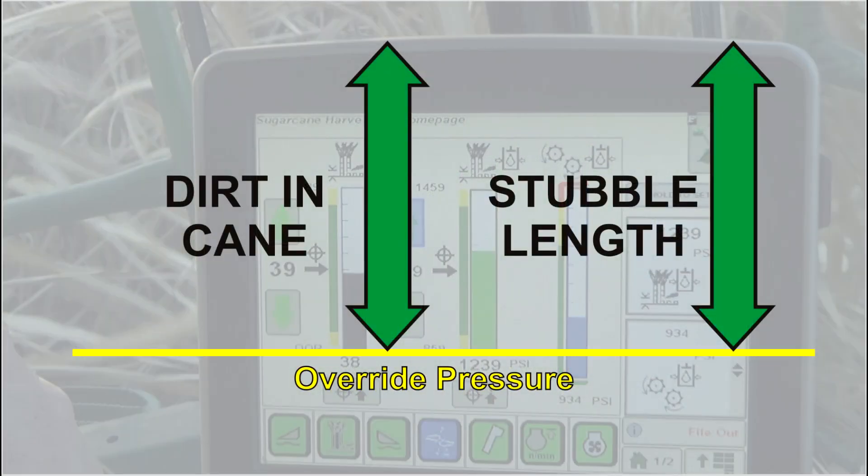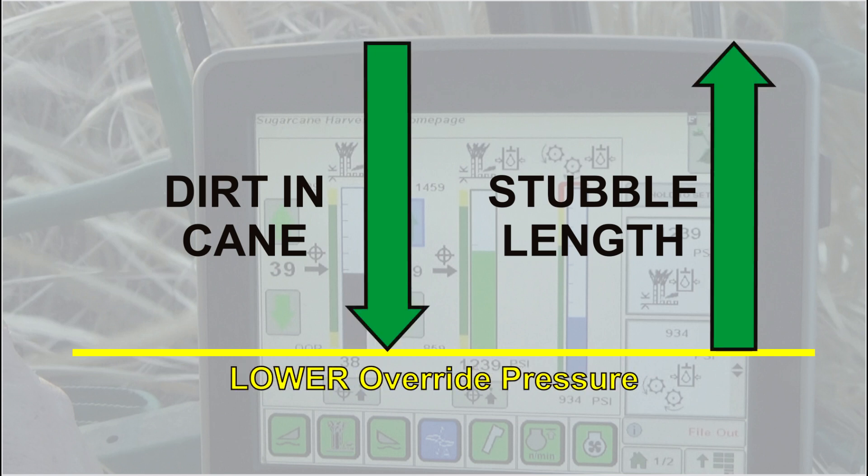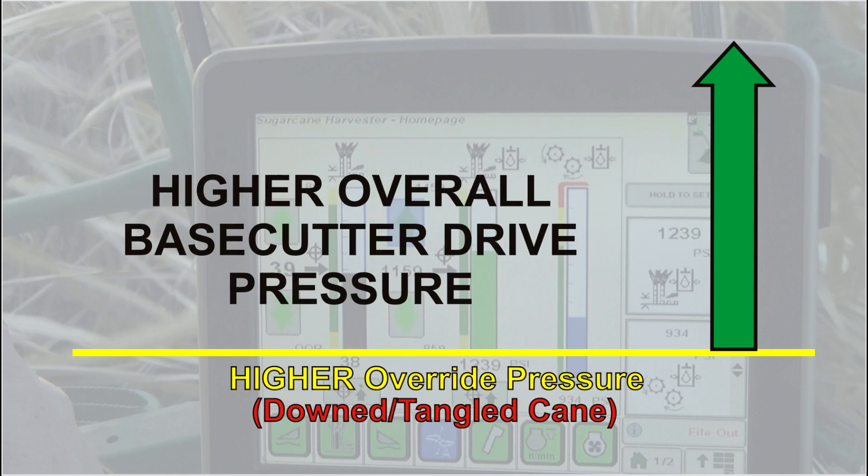The setting is a balance between the amount of dirt allowed in the cane sample and stubble height, and can vary according to operating conditions. A higher override setting could result in increased dirt in the cane sample and shorter stubble. A lower setting could result in a cleaner cane sample and longer stubble, but could also result in unintended lifts and longer stubble if ground speed is increased. Tangled and down cane may also require increasing the override setting due to overall higher base cutter drive pressure.